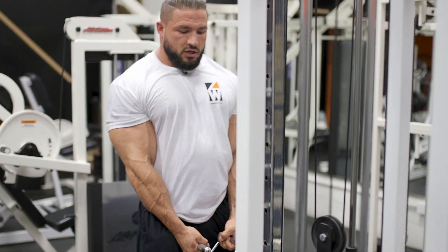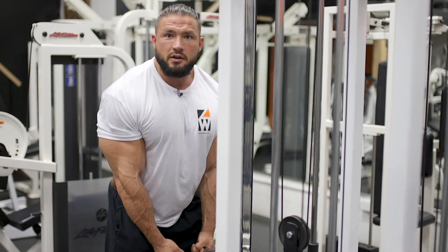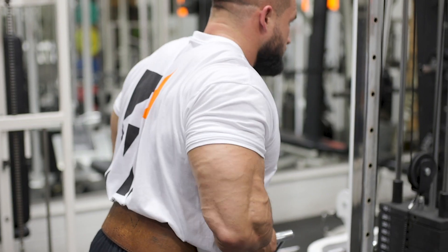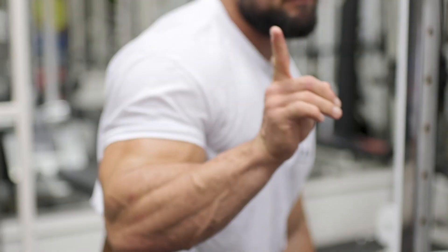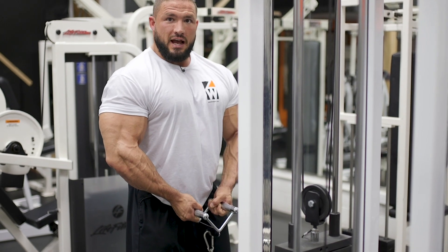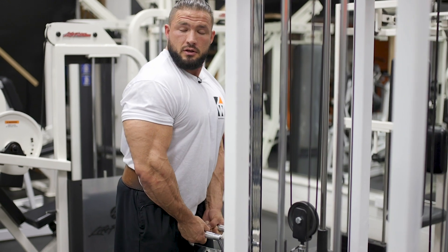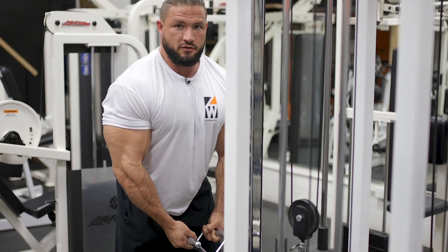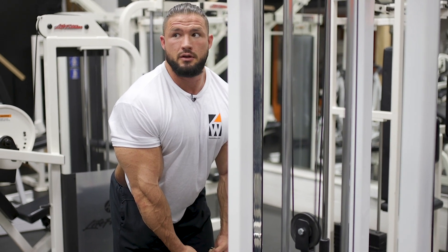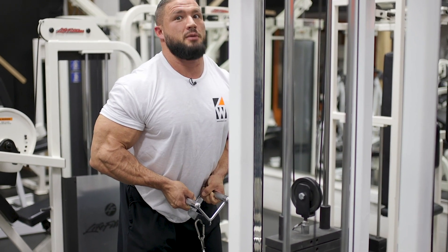Now there are a couple key points I want to focus on. One, you don't want to do a shrug and you don't want to pull with your back. To avoid this, flex your lats. When you flex your lats, you're not going to pull with your traps. Your lats are flexed, your traps are down, your chest is high — and that's going to allow you to pull and focus with your biceps, isolating them.